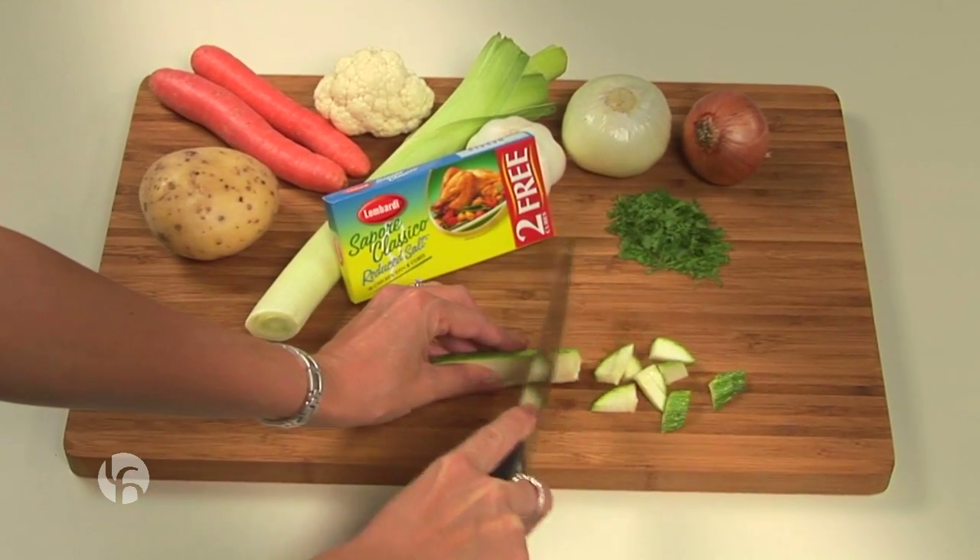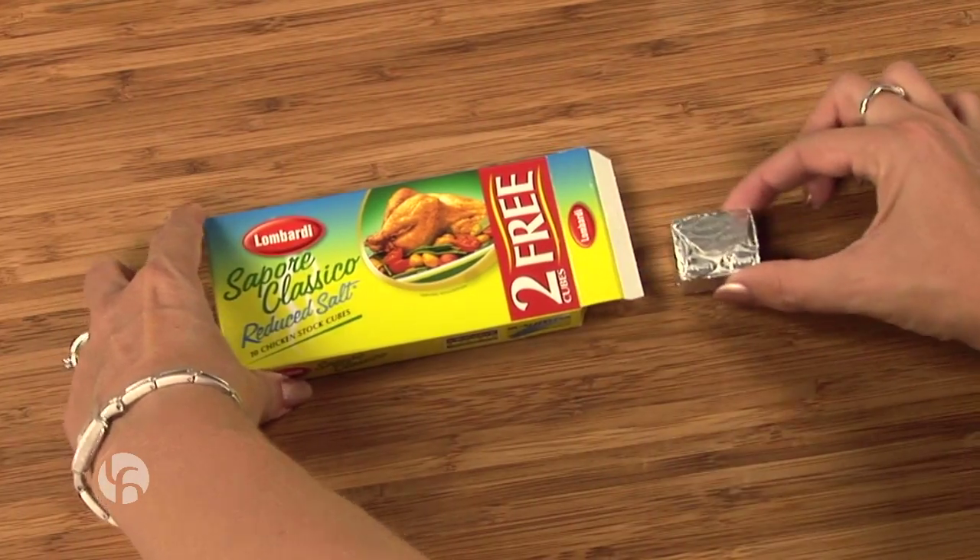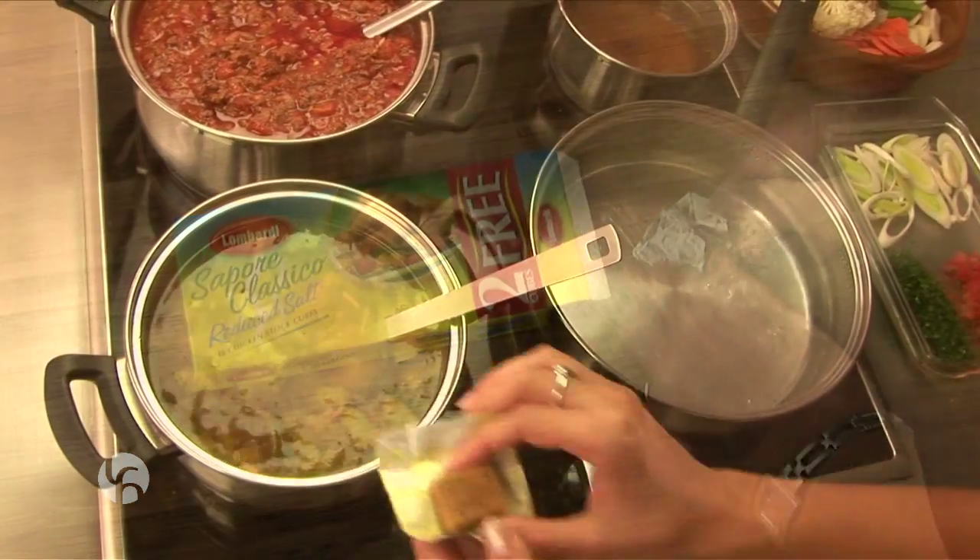As parents, it's up to us to teach the little ones good habits. As an adult, it's up to me to cook healthy, to stay healthy.